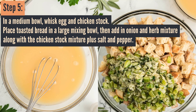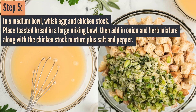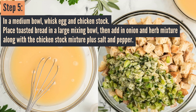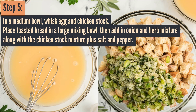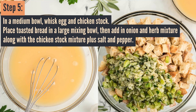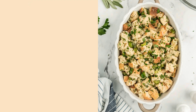Go ahead and lightly fold that together so your bread gets nice and soft. Then start pressing that coated bread down into the baking dish you prepared earlier. Press it firmly because we're going to fit all of this stuffing into that baking dish. The most important thing is to make sure all that bread is coated.